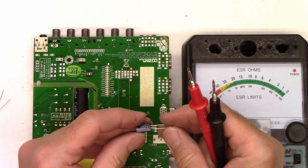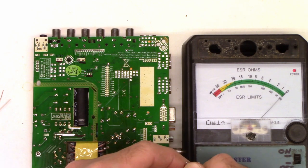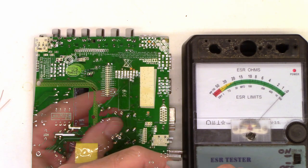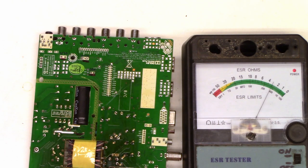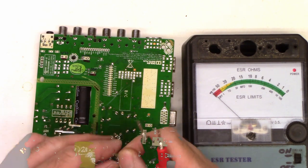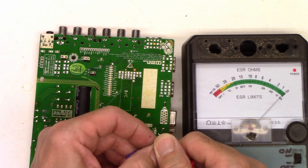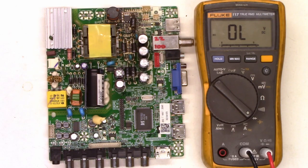So I have a 470 microfarad at 16 volts — just shy of zero ohms. I have a 4.7 at 50 volts and it tests about three and a half ohms. And I have a 47 at 50 — it tests just under zero ohms.